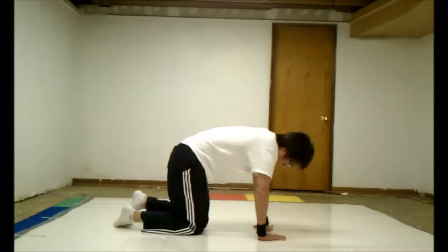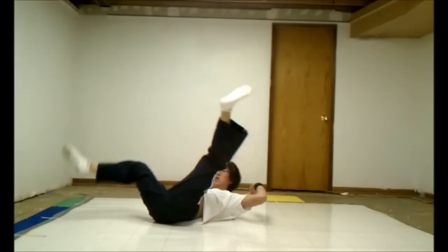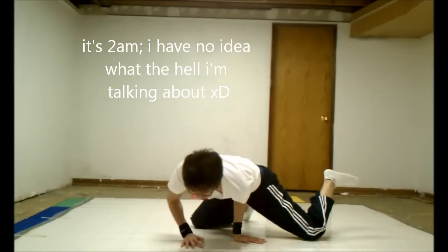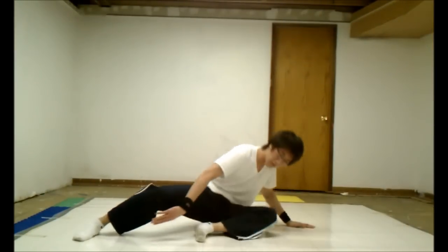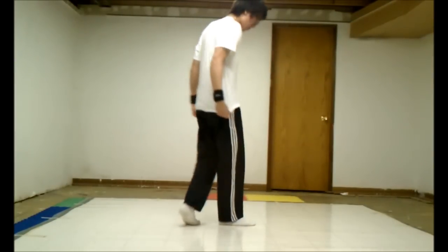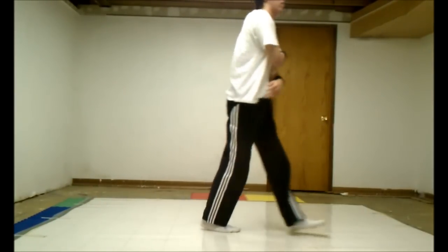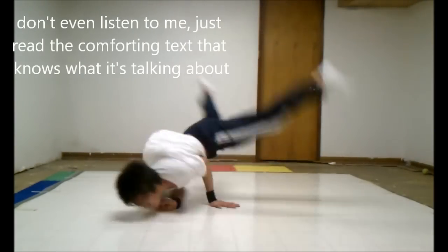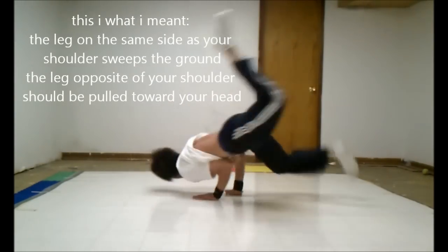Key notes: the collapse is the most important thing in your windmill. So remember, dig your elbow into the ground. Make sure you try to stay on your stab for the least amount of time possible. Also, try to get your leg as close to the ground as possible. What you want to do is get your legs as wide as possible, and to do that you're going to want to sweep as close to the ground as possible. Whichever shoulder you're on, that foot is going to be sweeping the ground — the opposite foot is going to be kicking toward your head.